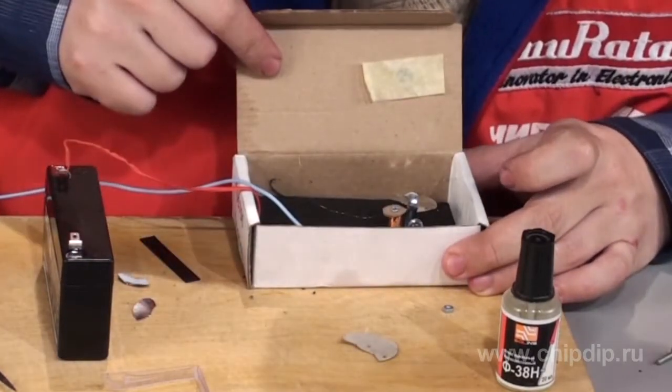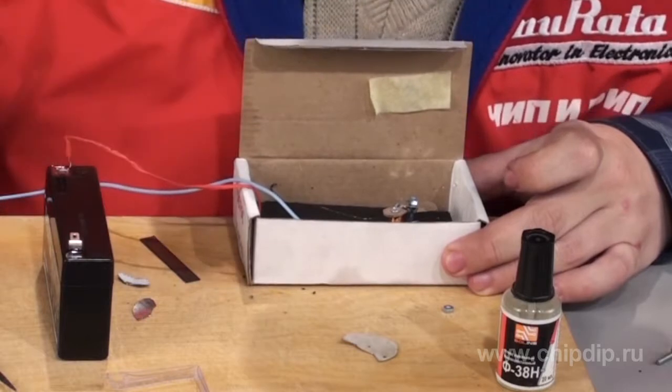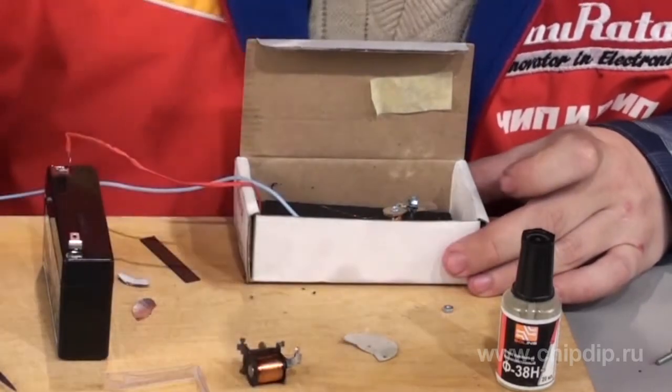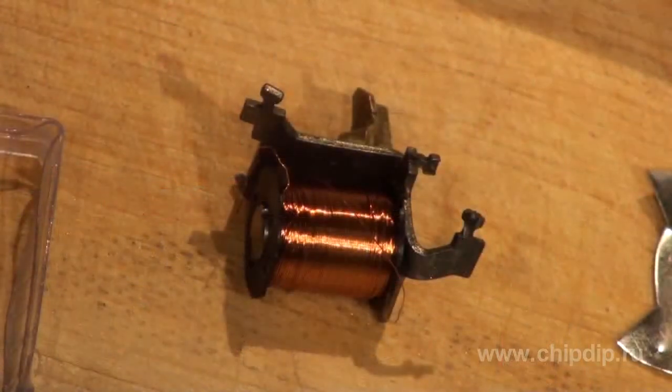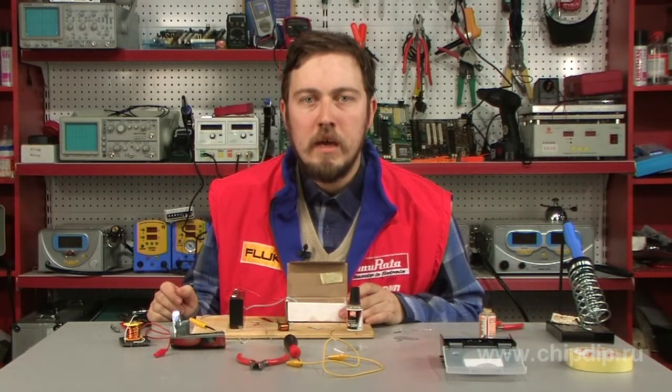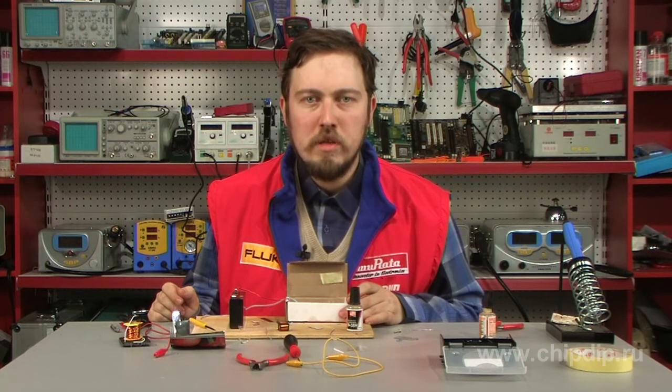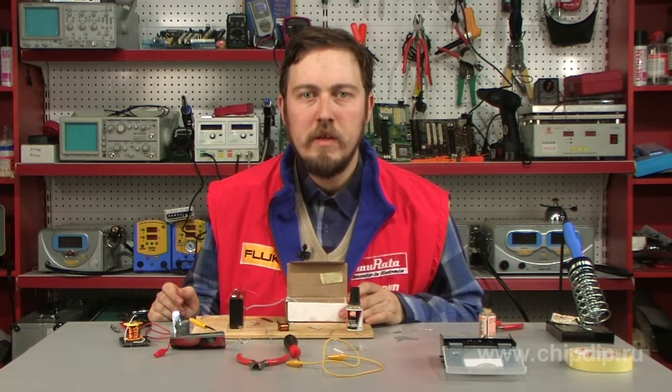Now some words about my electromagnet. In this case, it's better to use a relay coil as the electromagnet, or take a screw and wind 300 — and preferably 500 — turns of thin wire, and connect it to 6 or 12 volts of signal voltage.